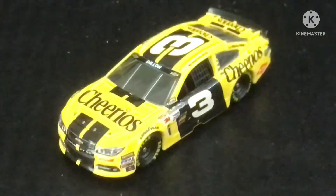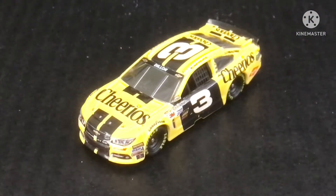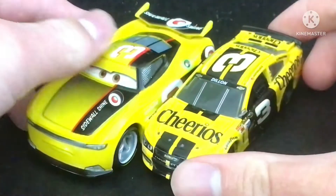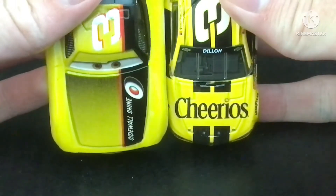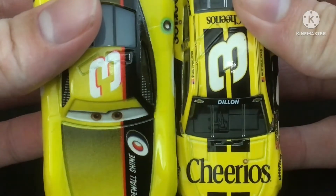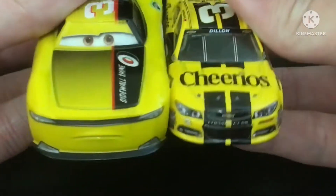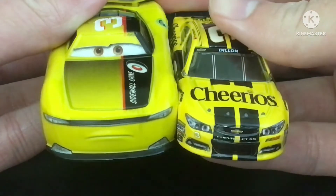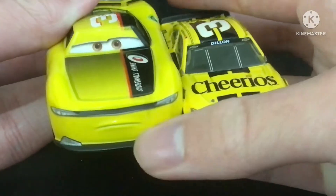In one video, I asked viewers if this car looks similar to Karsten A. Stillen. Now we're going to do a little comparison. The number three — there is an outline on the number three, while there isn't on Karsten A. Stillen, while they have a very similar color scheme. This part isn't black, while this one is.